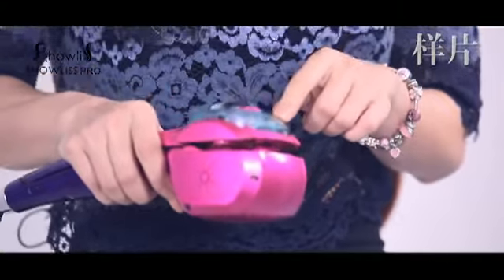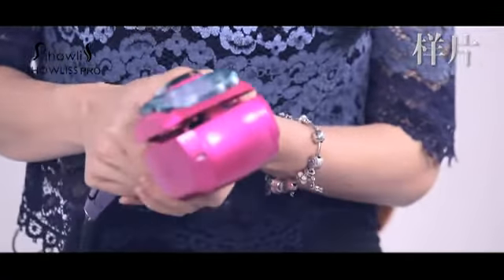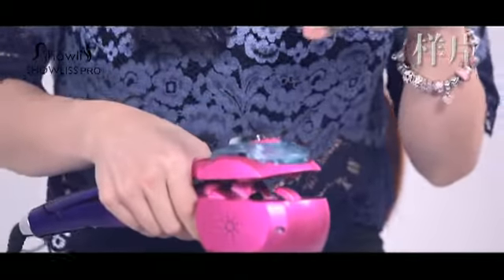Hi everybody, welcome to our show 'This Beautiful World.' Today I'm going to show you our amazing outer hair cooler. There are several simple steps. First of all, put some pure water inside the water box and press the water box, then push the block button so that you can pull out this box water very easily.